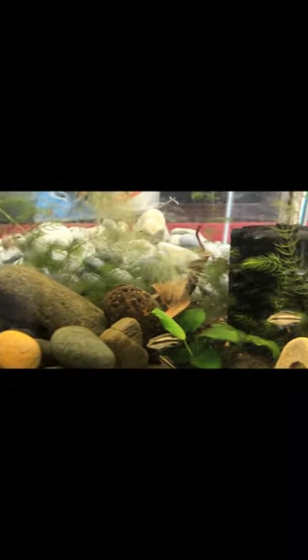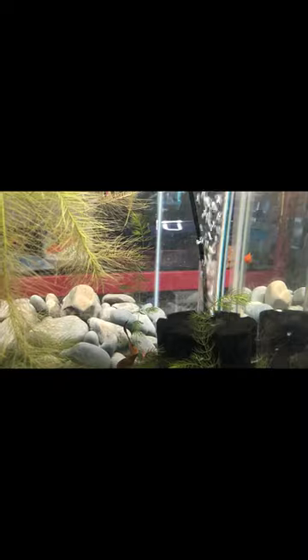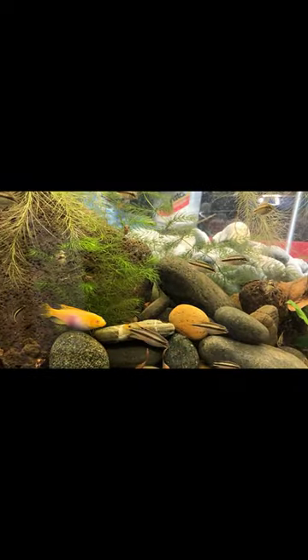I've got a little java fern glued to a pebble and stuck it in a hole in this chunk of lava rock — this thing weighs like 40 pounds, it's huge. Then I just piled up a bunch of rocks in here too, and a big sponge filter. This is ideally going to be the same kind of setup: rocks, crebensis, botanicals.